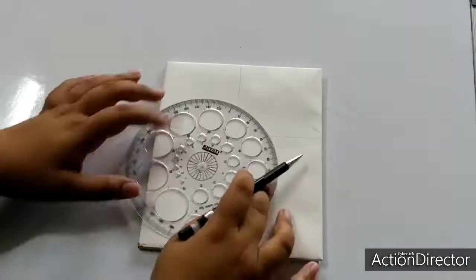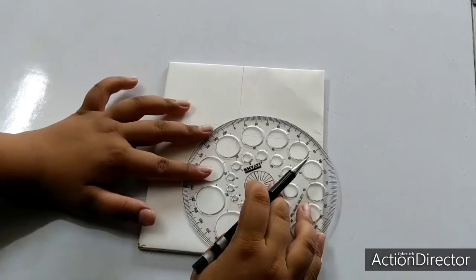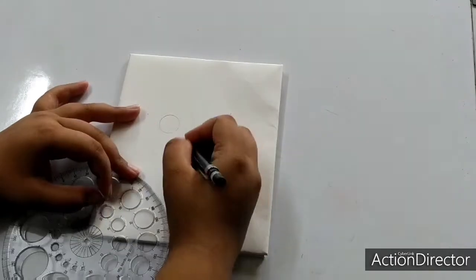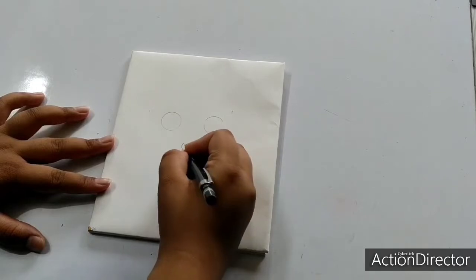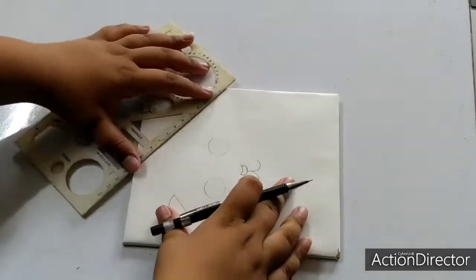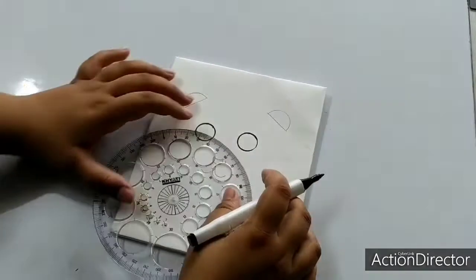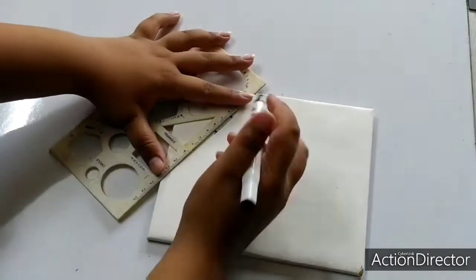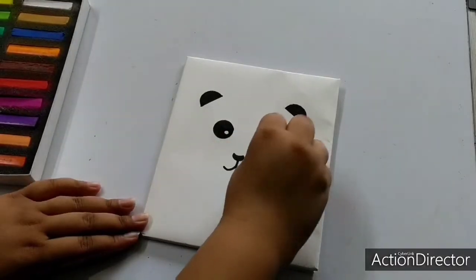So, for the first DIY, use a stencil having circles and follow the steps. Then, take a black marker and outline the details.